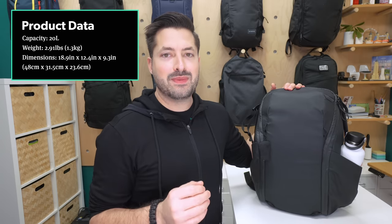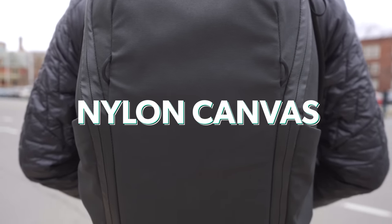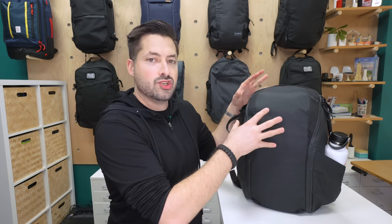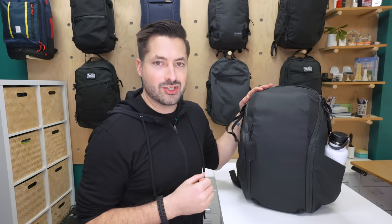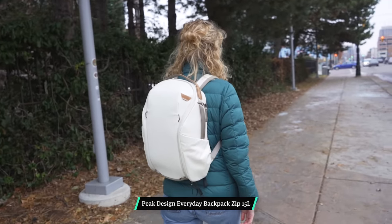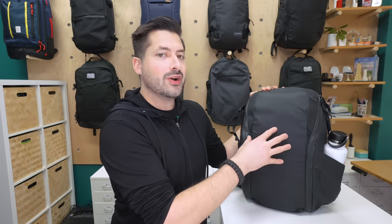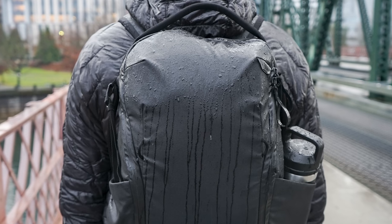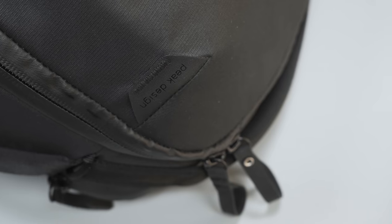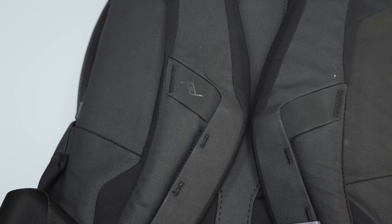Kicking it off with the main material: it is a 400D double poly-coated DWR impregnated nylon canvas — and that is a ton of words. Overall, we like how it feels in the hand, and after a month of testing it is holding up generally well without too many aesthetic dings or blemishes. The DWR coating gives it a slightly rubbery feel and helps with weather resistance. The black version features subdued black-on-black branding on the hypalon areas on the top corner of the front and a small PD icon on the back shoulder area.